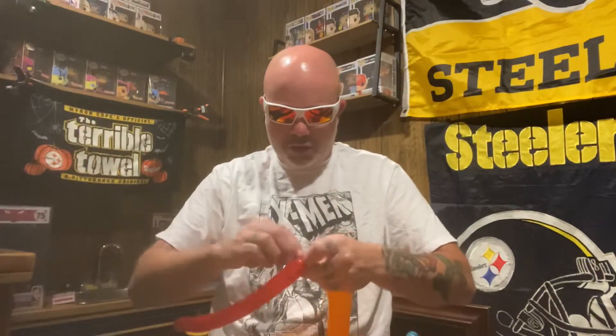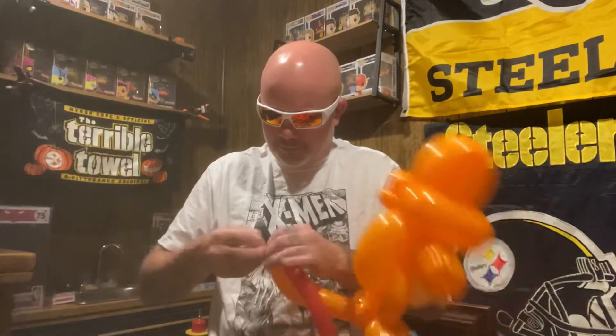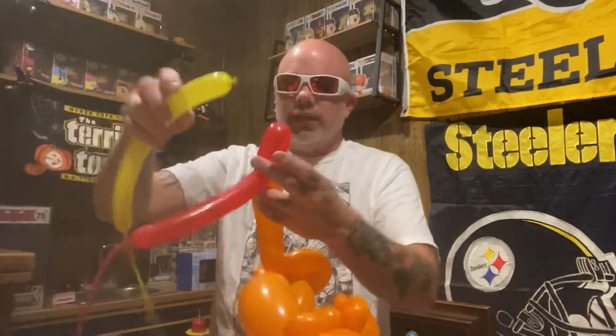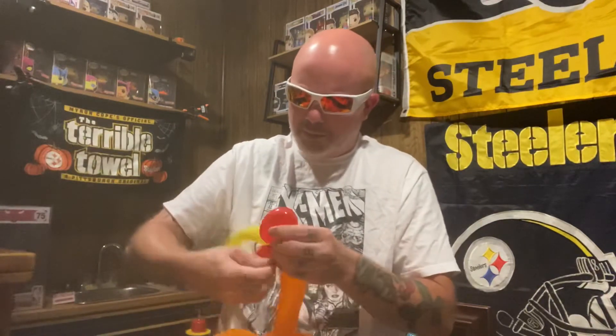Now we need the Red 160 and I'm gonna tie that on to the end of the tail, tap it pretty tight so it ain't going nowhere. Make a loop — three, four finger loop, probably three finger loop. Take your Yellow before you break this off and tie that into the same piece. So you got them both sticking out.